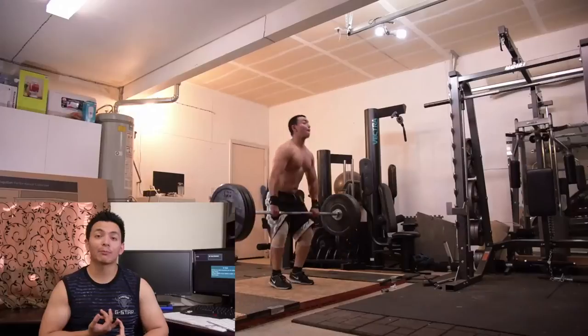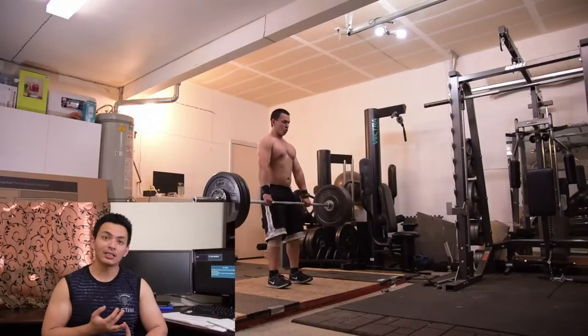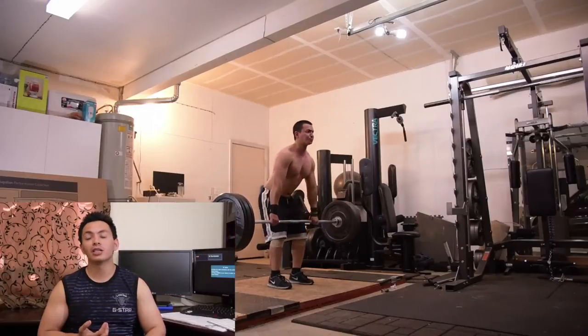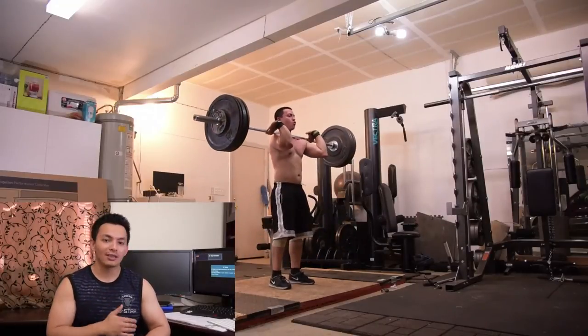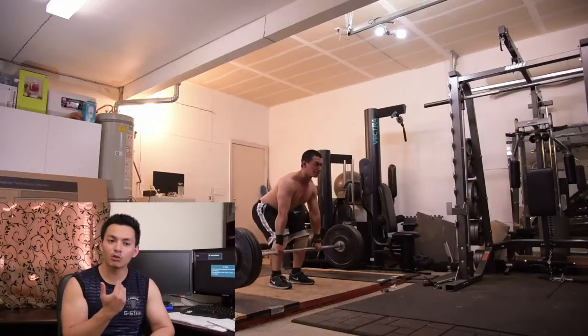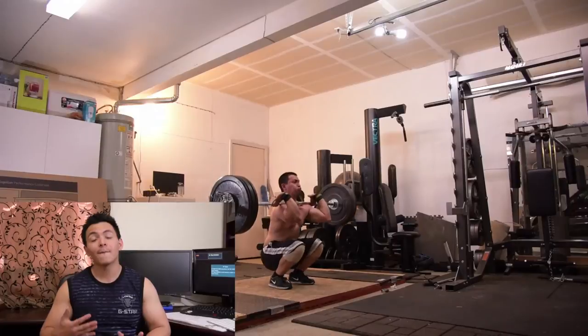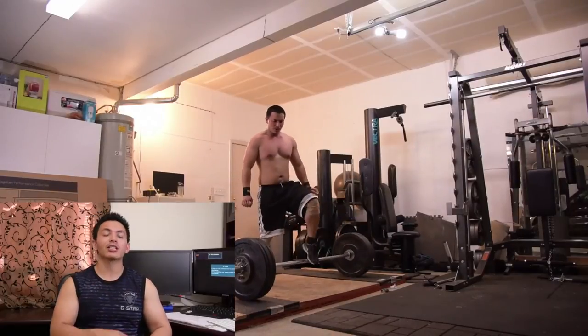The second exercise is a bunch of clean pull type exercises. The first is the most difficult one, which is a hang power clean. The second is going to be hang clean, and the third is going to be a full blown clean. I'm putting them in order from most difficult to easiest.